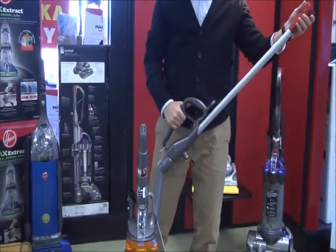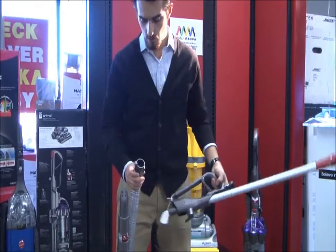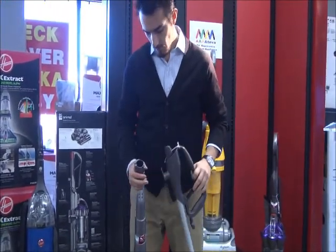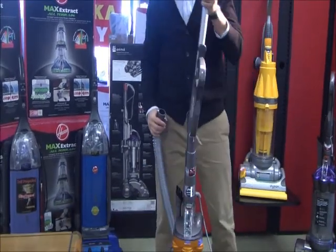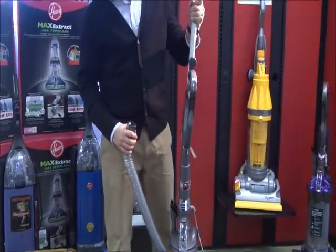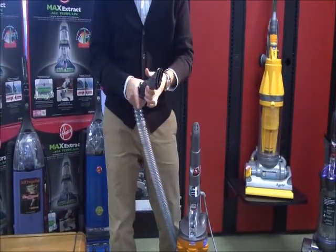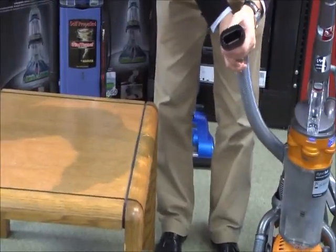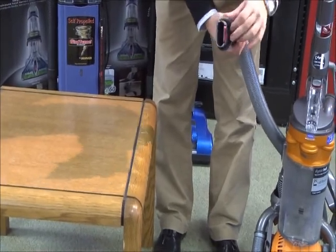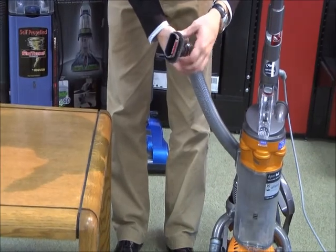Also, if you don't need the bristles, you can use the extension piece that can be easily removed. You just release the latch and all the attachments will go right on here, just the same as they did on the other piece. You can use this to dust any of your surfaces. This is a two-in-one piece — you can also remove it so if you don't need the bristles you can use just the direct suction for crevices and crannies.